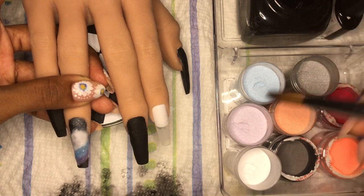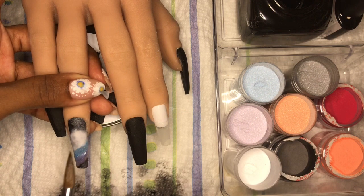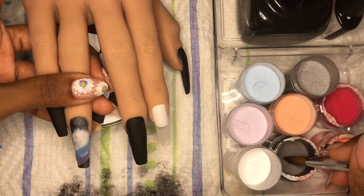Sometimes I'm so bad about keeping my sidewalls nice and thin, but I'm getting better, and I'm hoping with more practice that'll be even better than better.